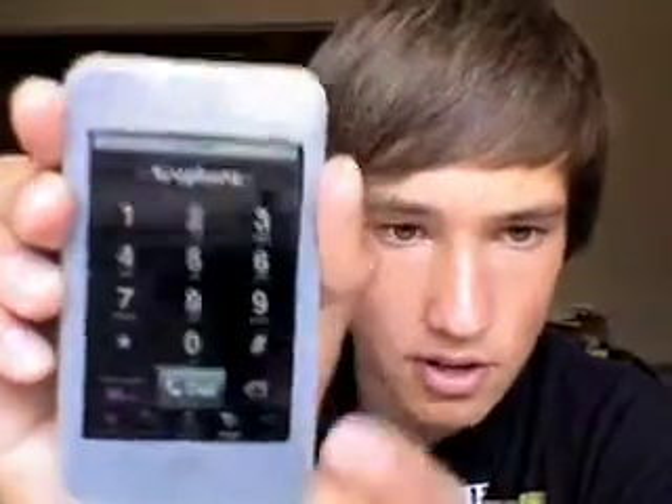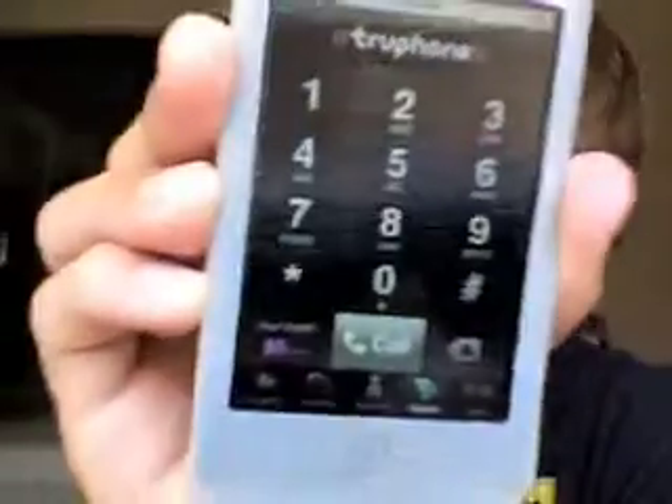When it loads up, this is the phone interface and you can type in a number. It has contacts, favorites, recent calls, whatever. Right down there at the bottom it says your credit. When you first get it, it should say one dollar. I already mistakenly typed the wrong number and pressed call, so I wasted my one call — one dollar is one call.